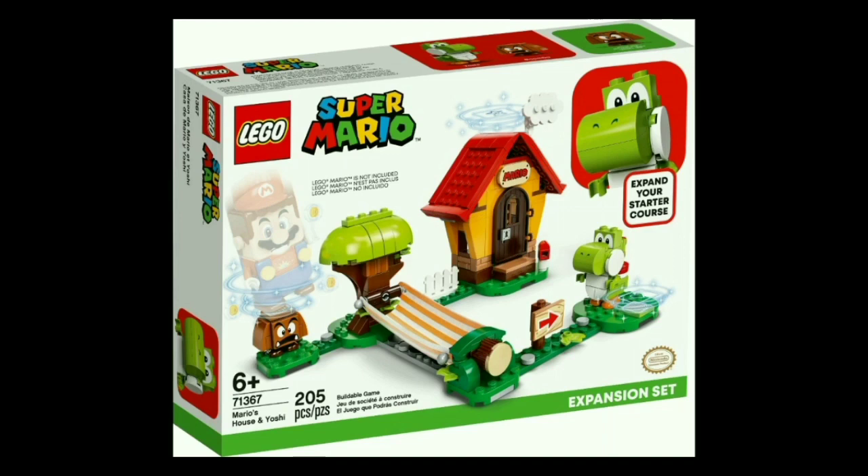Moving on to a set that will probably be a day one purchase: set number 71367, Mario's House and Yoshi. The set will include 205 pieces and cost about $30, and despite having less pieces than the Piranha Plant Power Slide, I think this is by far the one that feels the most worth it. It includes two characters — Yoshi and an exclusive surprised Goomba — and the build is Mario's House, which takes inspiration from the Paper Mario series. You also get a hammock where if you put Mario in that, he will sleep, and if you stand him on the tile next to Yoshi, he will greet Yoshi and gain some coins.